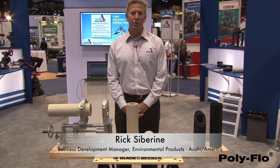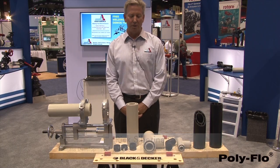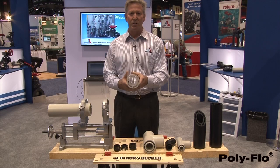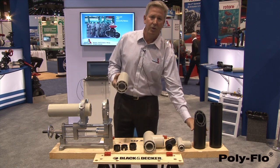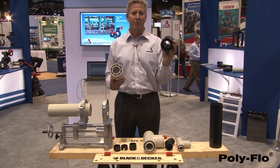My name is Rick Cibarini. We're talking today about the Polyflow system. The Polyflow system is a double containment piping system. It's available in polypropylene and also our Chem Proline polyethylene material.